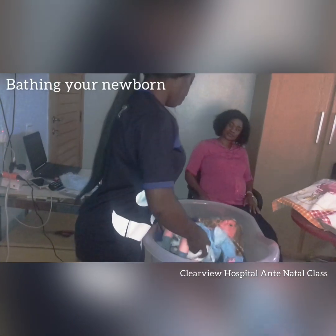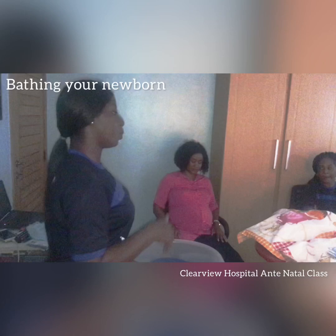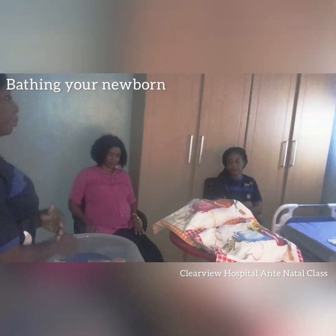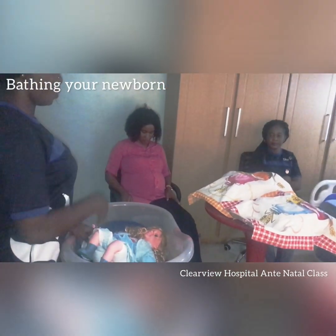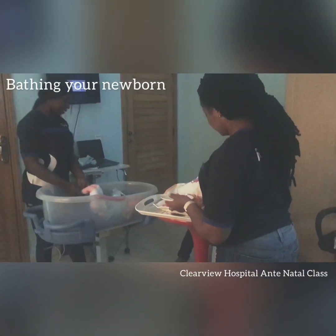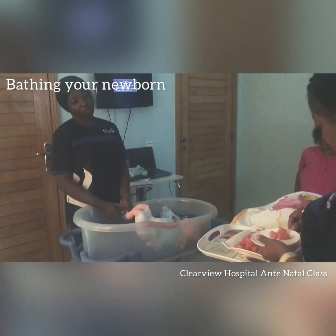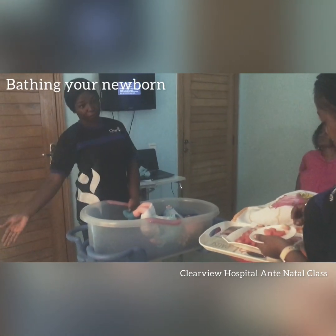The umbilical cord is a connection between the mother and the baby that supplies nutrients, blood, and oxygen to the baby when the baby is in the womb. The cord usually falls off within seven to ten days — it dries off and then falls off.